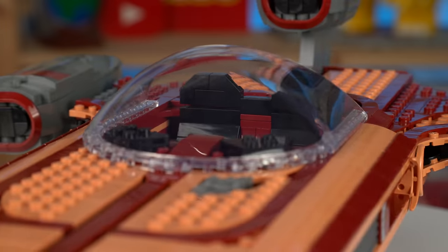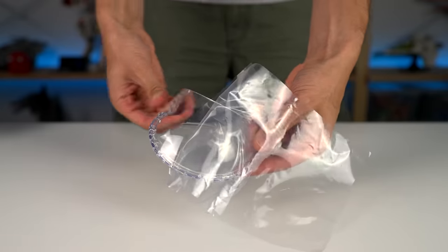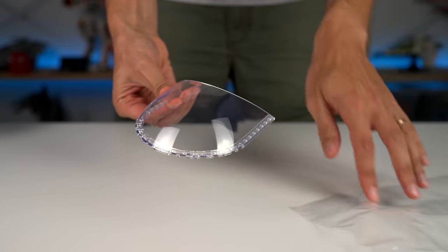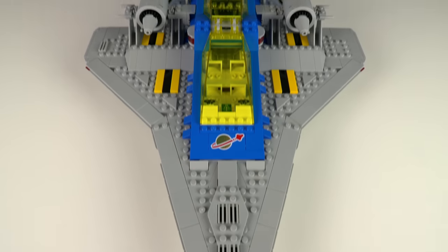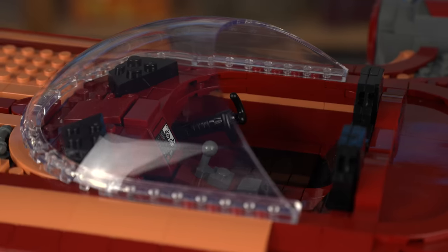This thing is 14 studs of length by 14 studs of width, and I was surprised to see that it wasn't bundled together with other elements and instead came wrapped around a plastic cover to avoid scratches.